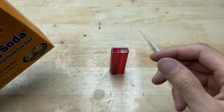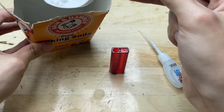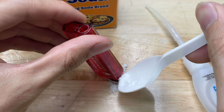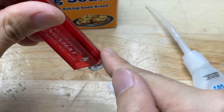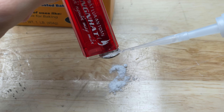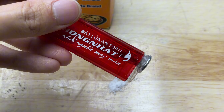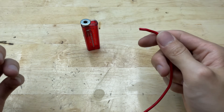To make the joint even stronger, I'm going to sprinkle a little baking soda onto the glue. This trick helps the glue set faster and creates a rock-solid connection. The combination of super glue and baking soda creates a fast-setting, rock-hard material — when the two come into contact they instantly harden. I recommend waiting about five to ten minutes to make sure it's completely solid.